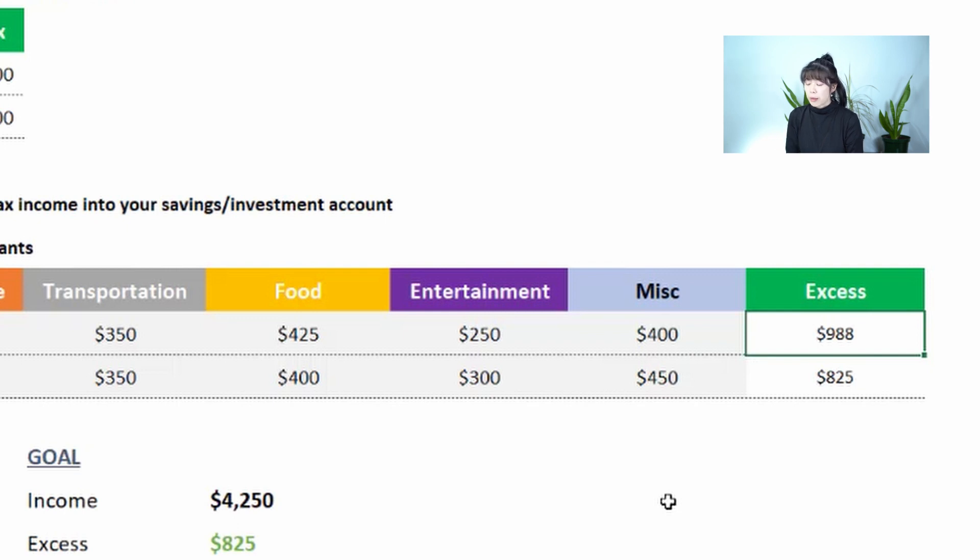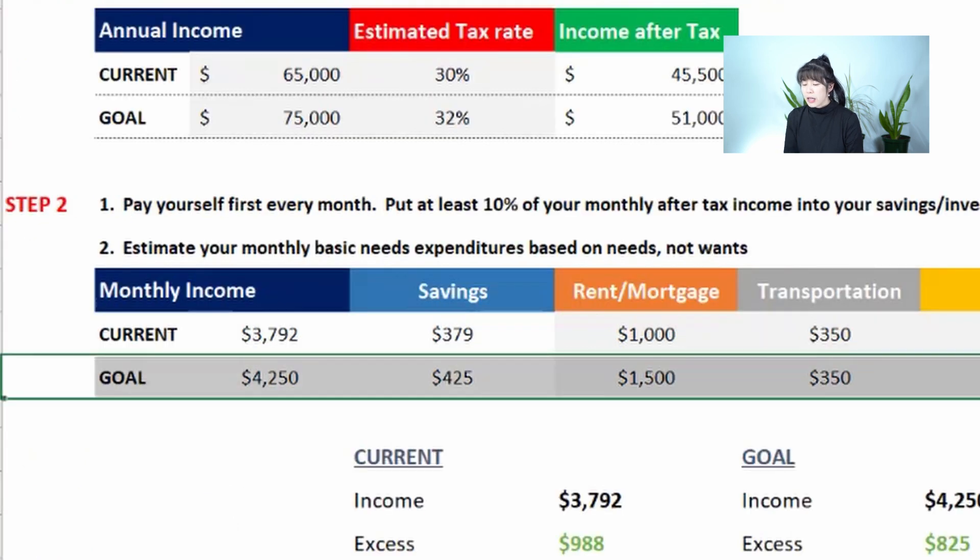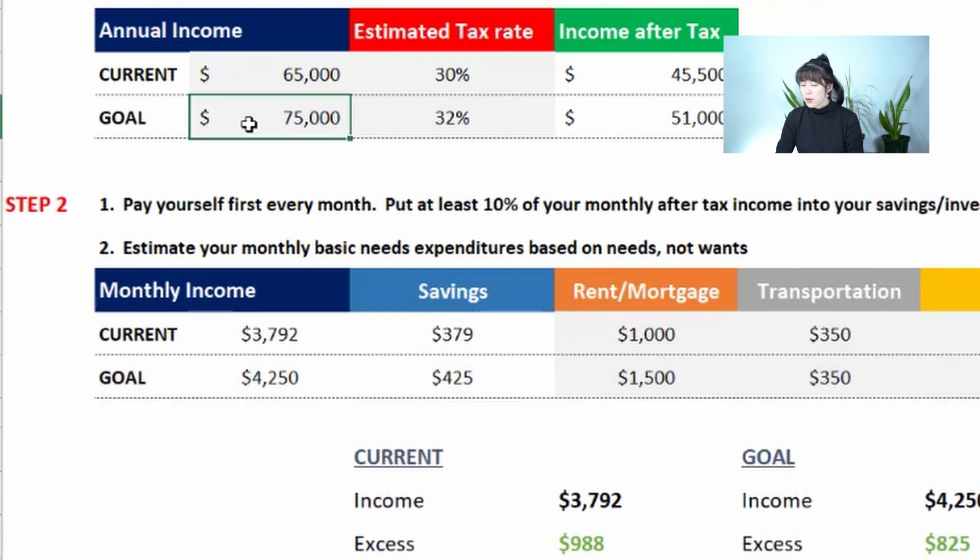From that leftover amount, you can figure out your savings goal and how long it will take to reach it — that's Step 3, which I'll walk through in a moment. There's also a goal line: if you want to earn the $75,000 we discussed, you can model that out — still paying yourself 10%, and see how much you'd have left after living expenses go up a bit.